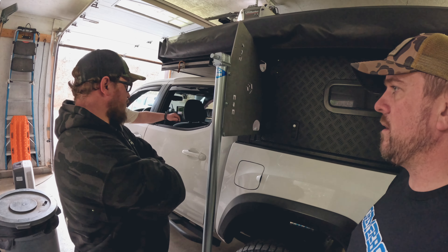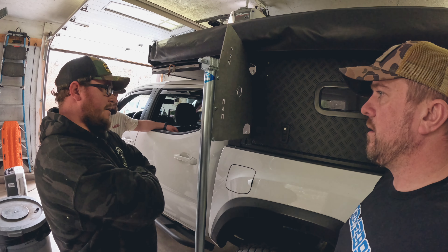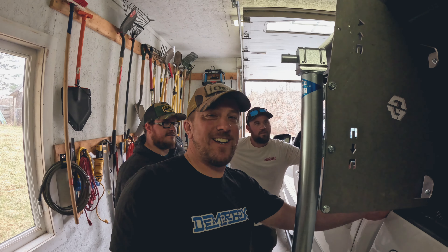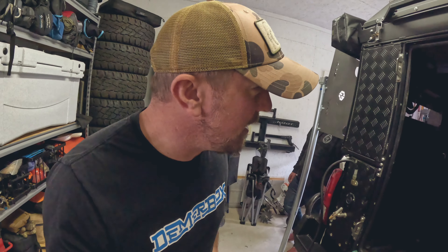I stepped away for just a few minutes, came back out and they've already got the camper on the truck. We sealed the whole front, both sides where the bed caps are, and then the back around the taillights. It's looking really good. I'm kind of jealous because they've put so much attention to detail installing it. The camper worked great the way we had it installed, and it's going on to its new home now.